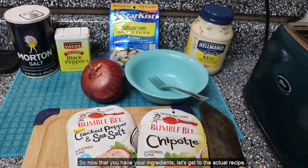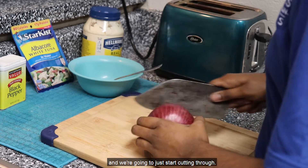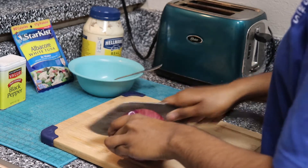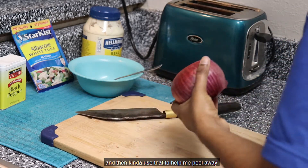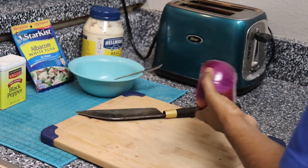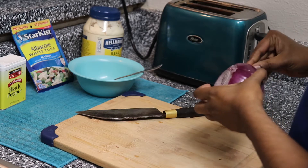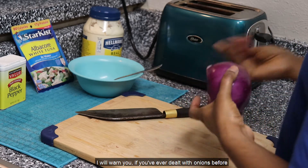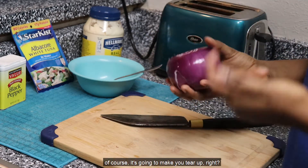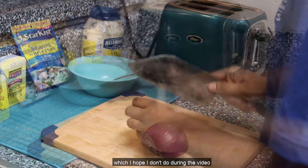Now that you have your ingredients, let's get to the actual recipe. First we're going to take our onion and our knife and start cutting through. I like to cut the ends off first, and then use that to help me peel it away. You've got to be very careful with this. I will warn you — if you've ever dealt with onions before, it's going to make you tear up. You're going to be crying like a baby when you're cutting this, which I hope I don't do during the video.